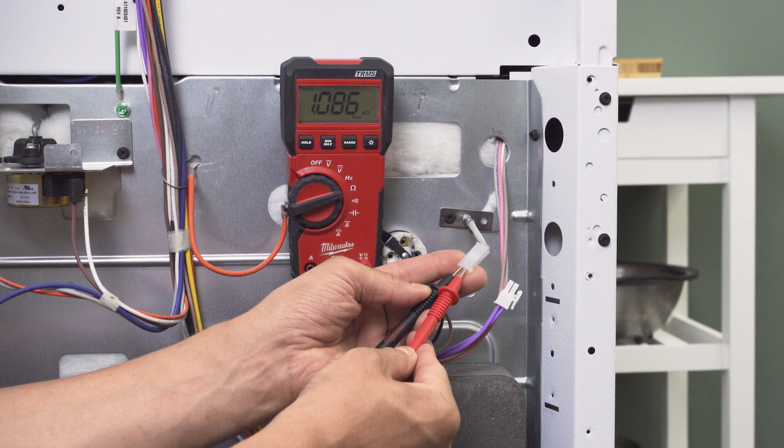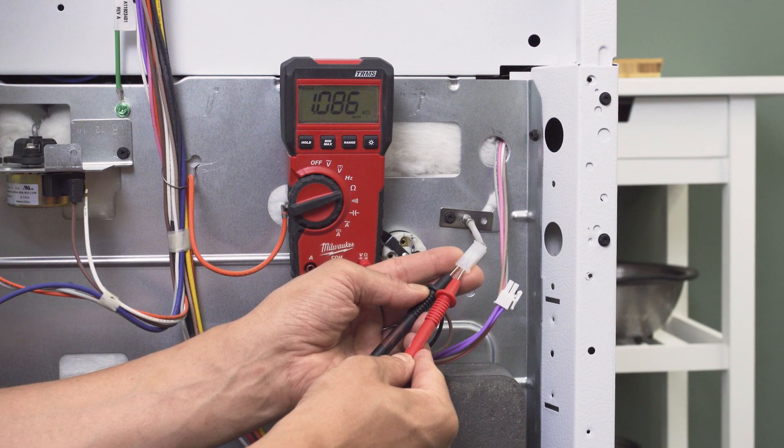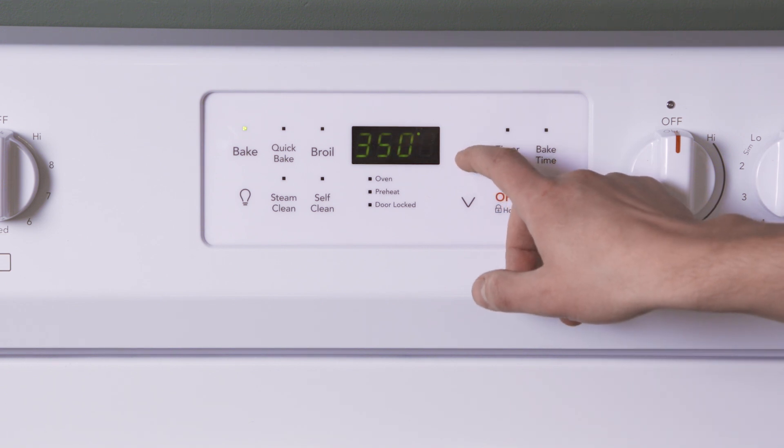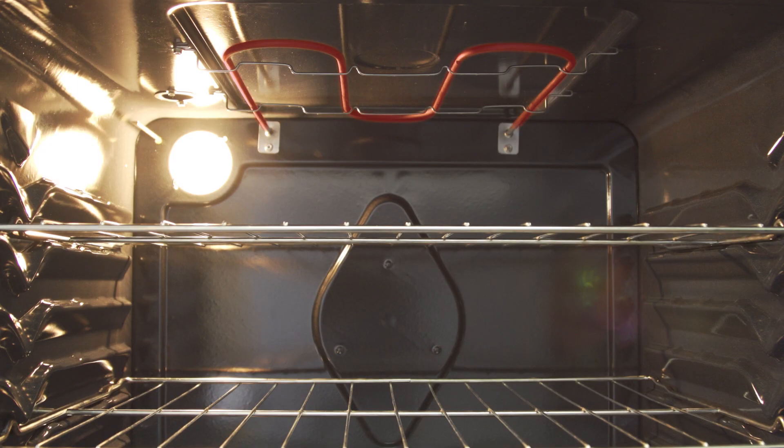If the resistance is outside of the rated values, then the control board will misread the temperature and will overcompensate. This can cause the oven to overheat or underheat.